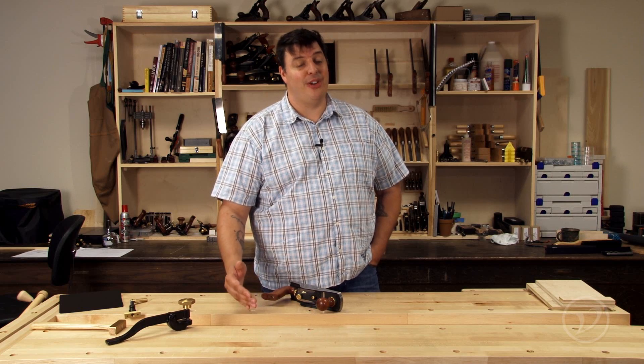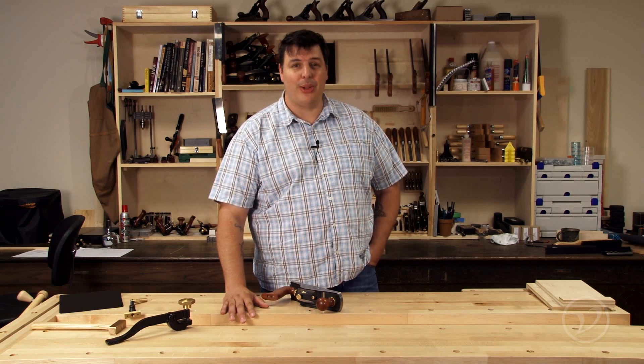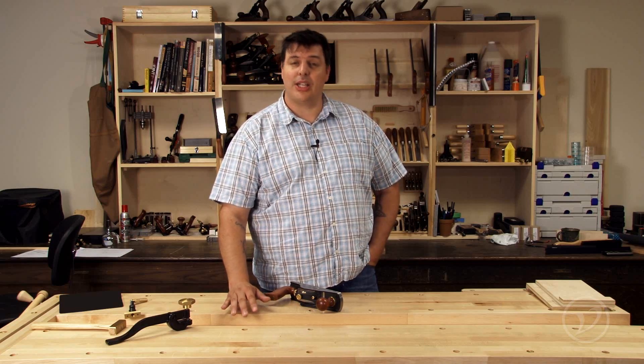I'm happy to announce that Veritas has recently come out with a new blade material called PMV 11. Let's take a closer look at it.